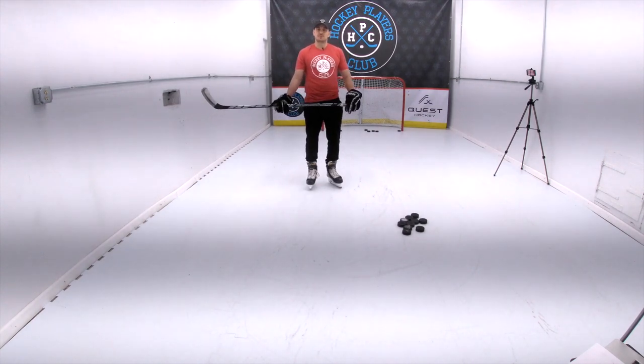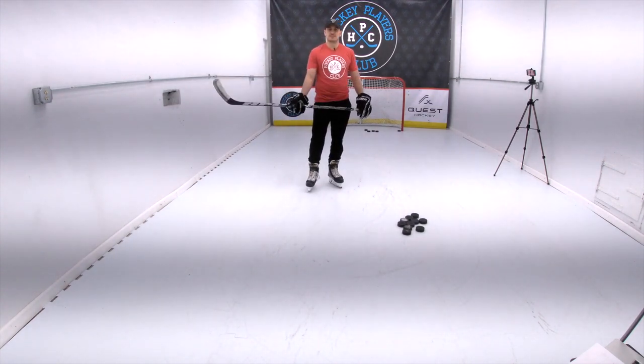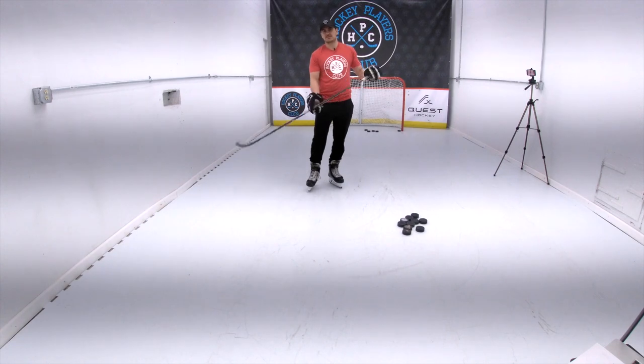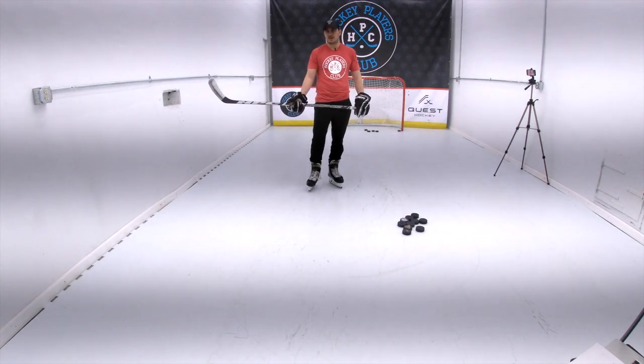I think it's important to try to train as closely to game conditions as possible, so I would encourage you to wear your gloves, and if you can put your skates on, great. If not, and you need to wear tennis shoes on concrete or a deck surface, that's perfectly okay.